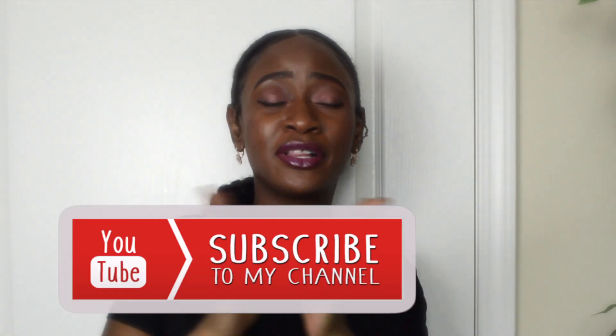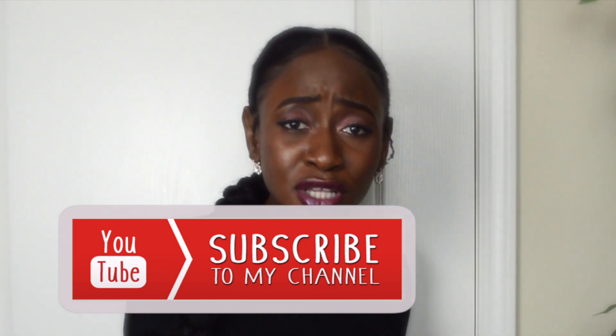Please don't forget to subscribe, and if you can ask everybody you know to subscribe, that would be so helpful for me. I'm so thankful for the growth I've been seeing and people who are coming here — we're building a little community.